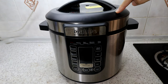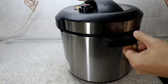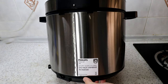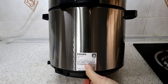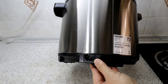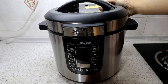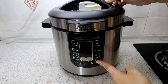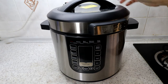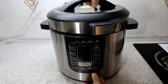The top part is the pressure lid, which we'll mostly be using. The lid uses a turn-to-lock mechanism — turn clockwise to lock and anti-clockwise to unlock. It's very smooth.